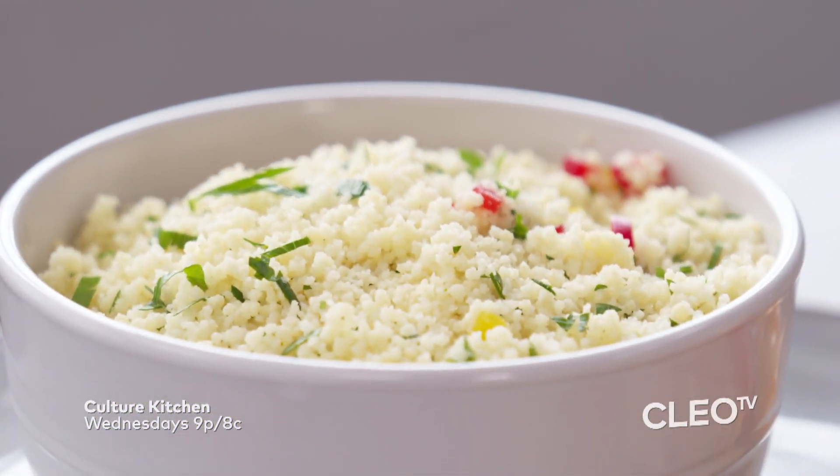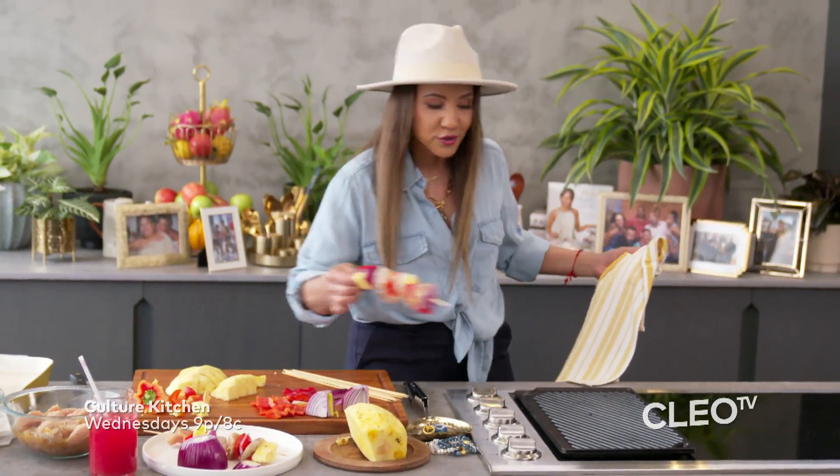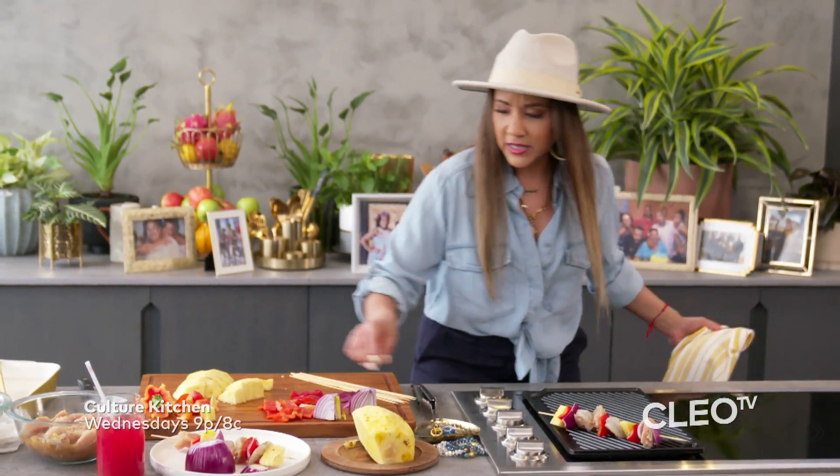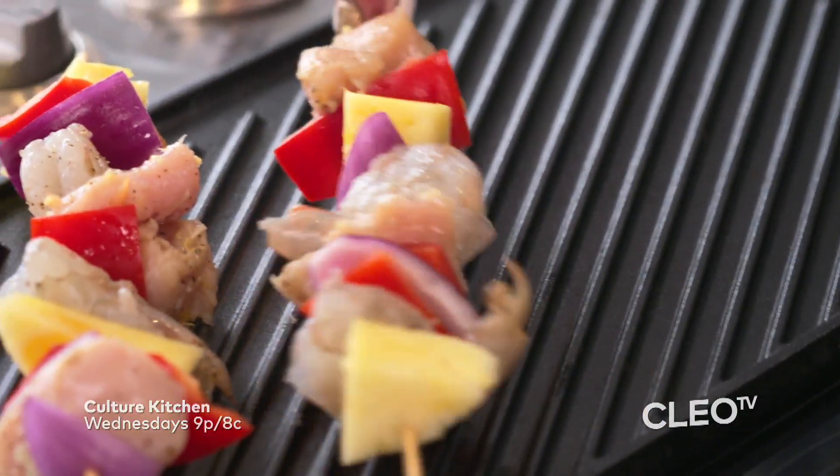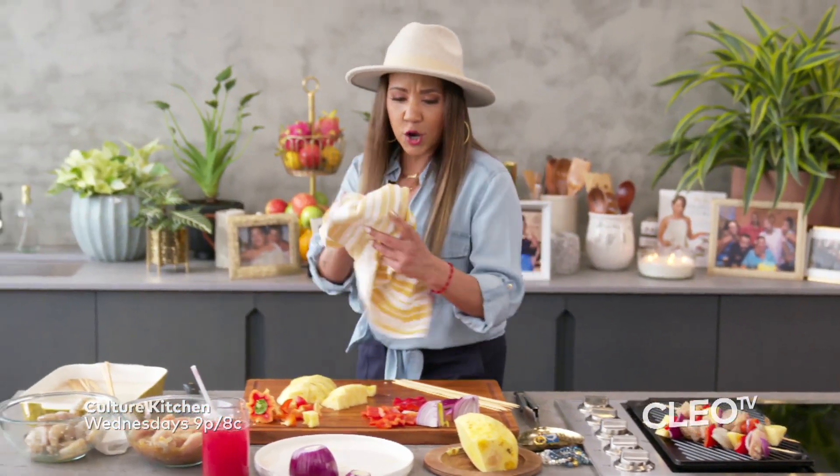I've got some herbs whipped in there, and then I'm going to make for you guys that gorgeous Caribbean-inspired skirt steak. Listen to that sizzle. I've got that Caribbean skirt steak, I've got that shrimp coming up. I'm your girl B. It's Culture Kitchen — we are doing Grilling It Up, Honey.